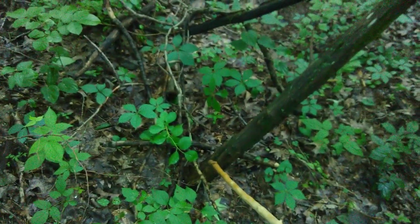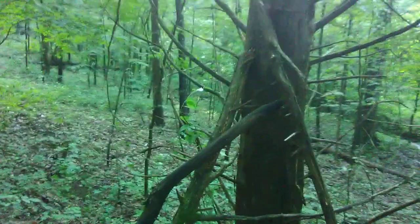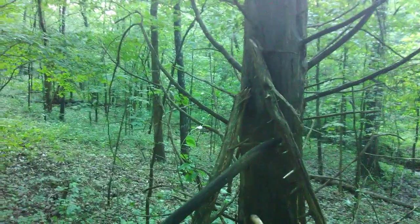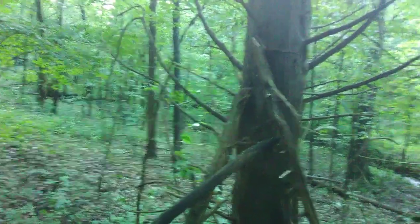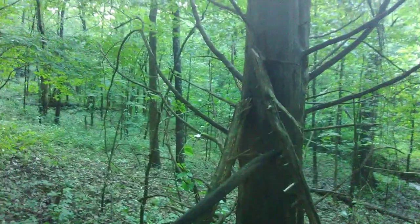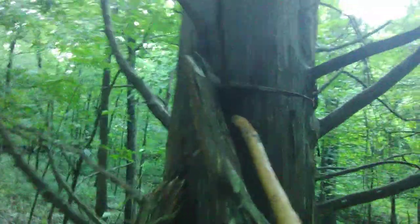If this fell over against that tree — I mean, that thing is only two and a half or three inches at the base. The top there is only about five feet. I'd be willing to bet that's the top off that. It was broken and hung up — purposely hung right there.